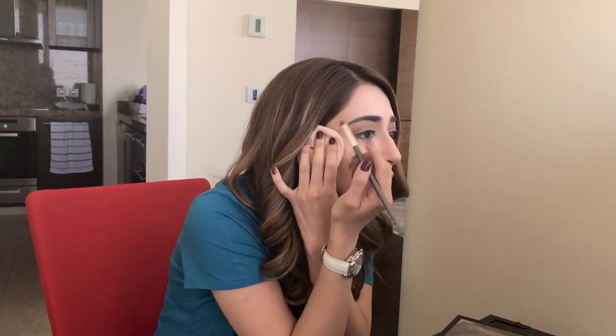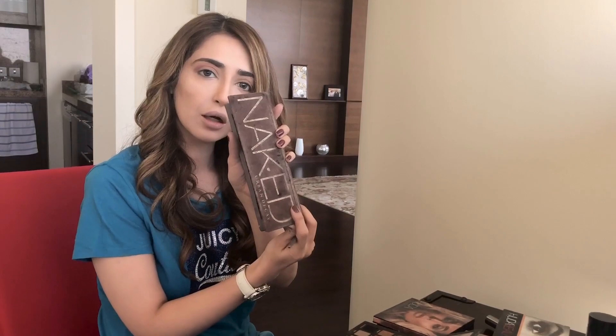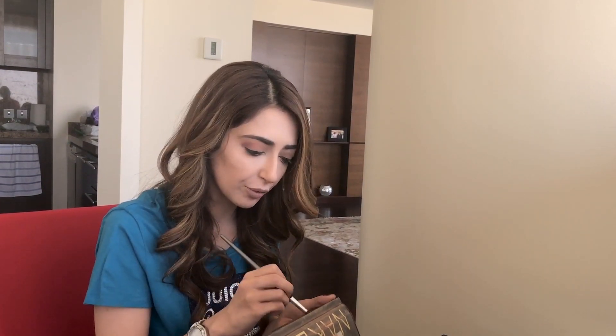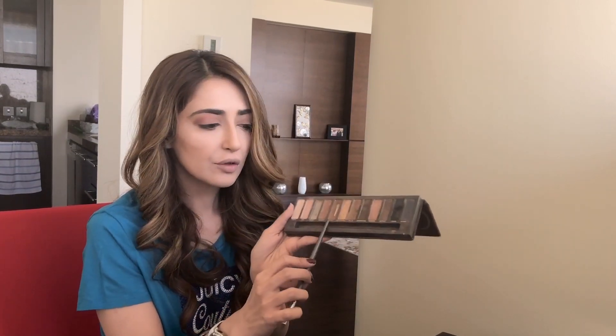Next I'm going to use a little bit of brown because I like my crease to be a little bit darker. For that I'm going to use Buck from the Naked eyeshadow palette — I'm sure a lot of you have this palette, it's very popular. On top of the pinkish eyeshadow I'm going to apply this light brown called Buck.